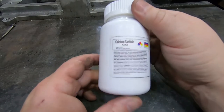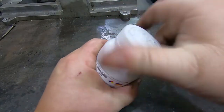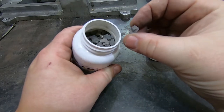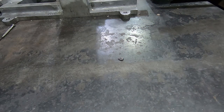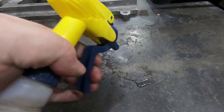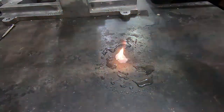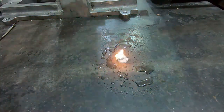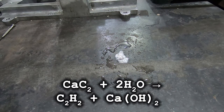Calcium carbide is basically just a rock, but it has a very interesting property: if you get it wet — see how it's fizzing up? — that's acetylene. It gives off acetylene when gotten wet, which is kind of cool, and also has some interesting applications historically.